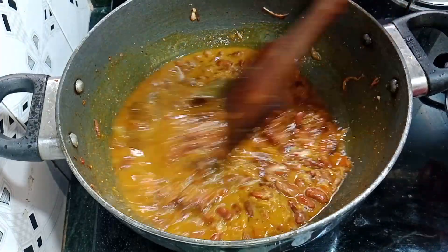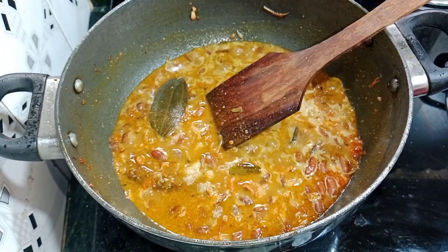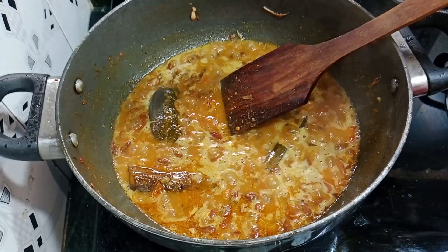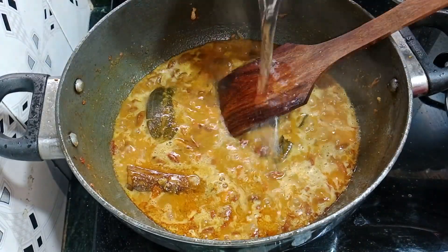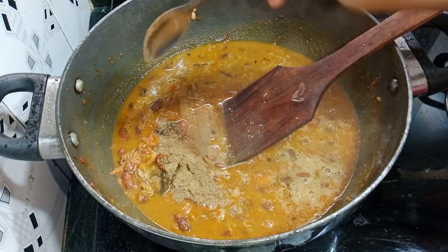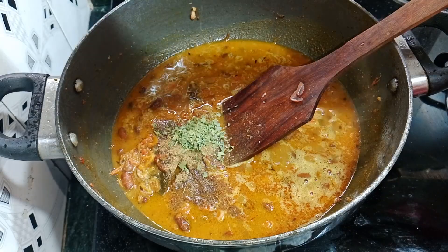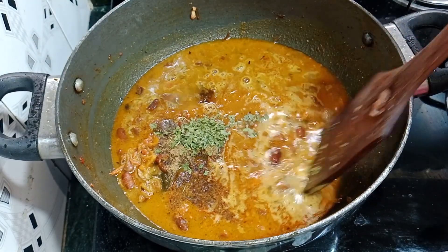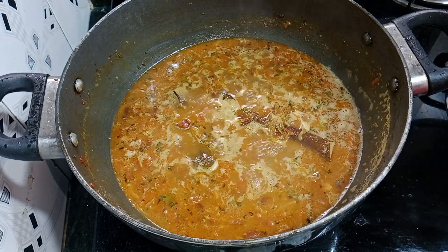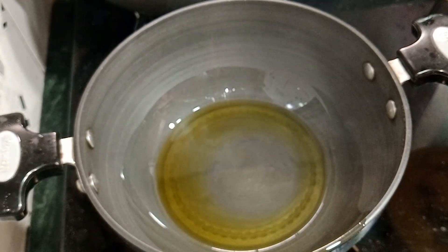I added water according to taste. I added half a cup of water because it is going to be served as a gravy. Add 1 teaspoon of garam masala powder and mix it well. I have set the gas flame to low and covered it for 10-15 minutes to let it simmer.